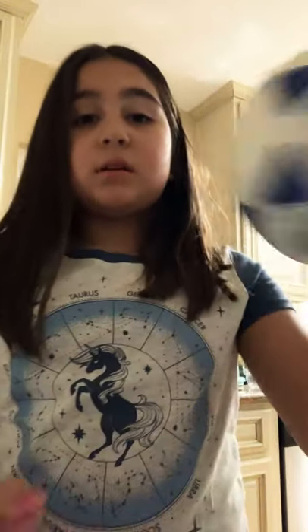First of all, you need a ball — a small ball like this. It doesn't have to be heavy or anything; it can just be a regular soccer ball like this. So once you have that, you're good with the ball.